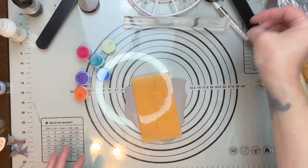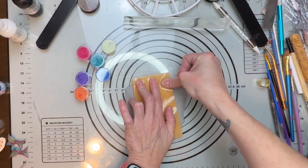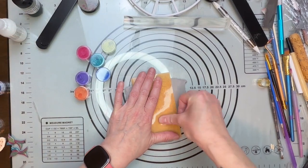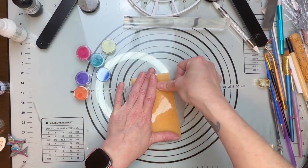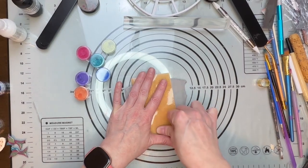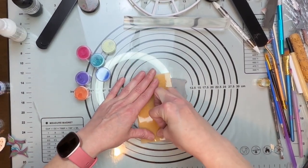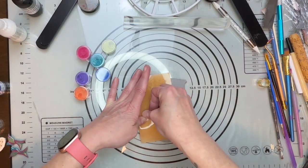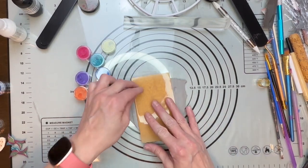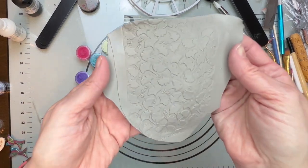I'm just going to lay the stamp right down on it and then push down. I'm not using my roller because when you roll it, it seems to slide a bit. But if you hold it into place and just use your thumb, it will work beautifully. Just go little by little, right down the whole thing. I'm pressing pretty good because I want to make sure I'm getting some good indents here. And look how beautiful that worked out — so nice!